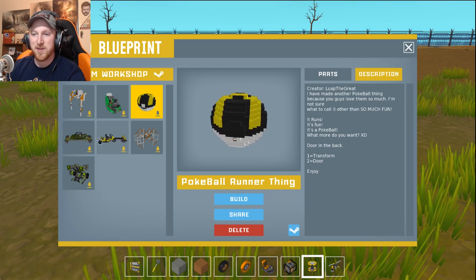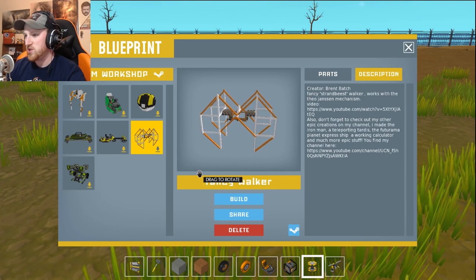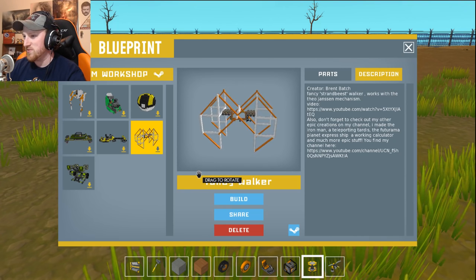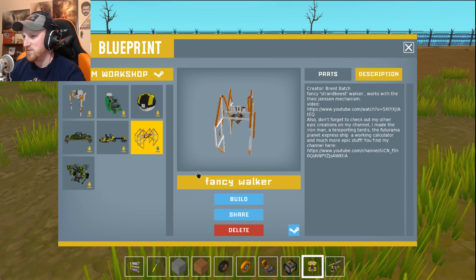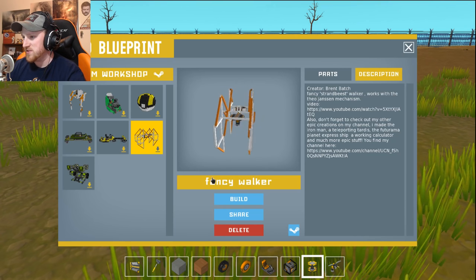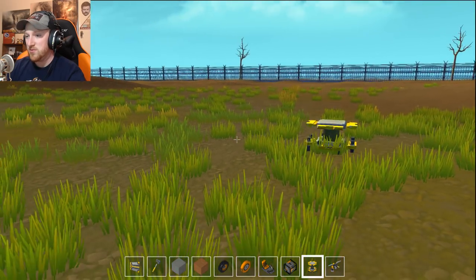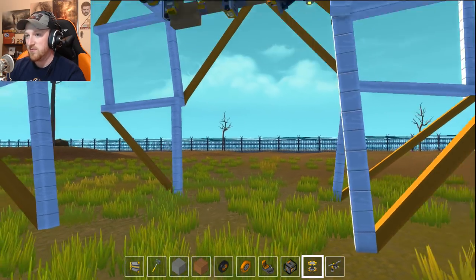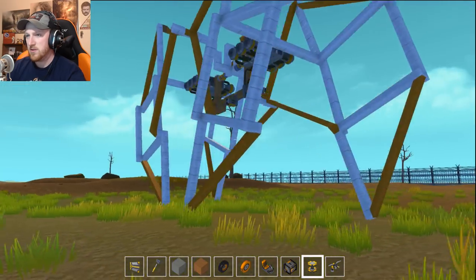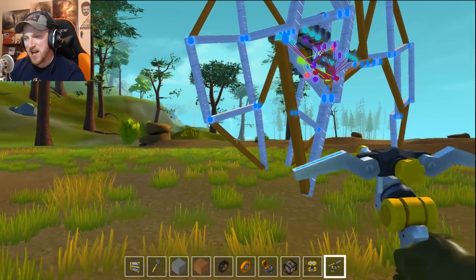Wow. So we've got some other hover vehicles we're going to save for later. So let's go to this thing: Fancy Walker by Brent Batch. I can't believe that freaking pokéball. Fancy Strand Beast Walker works with the Theo Jansen mechanism. I don't know what the Theo Jansen mechanism is. I don't know what that means. What the heck?